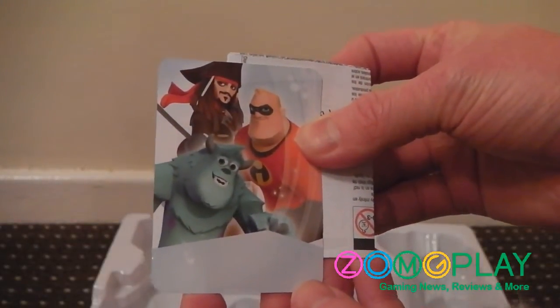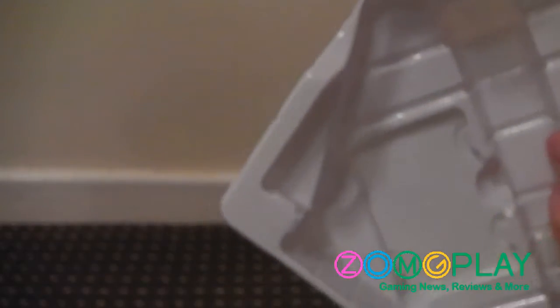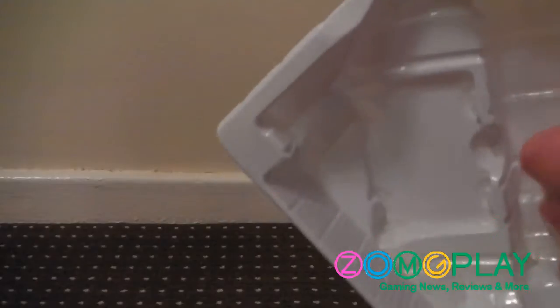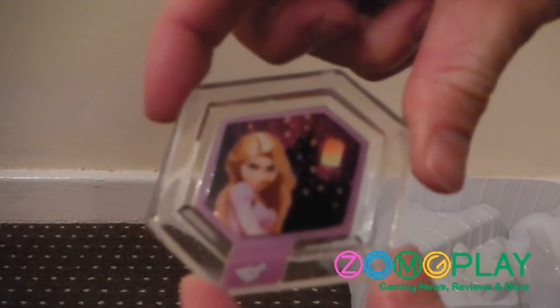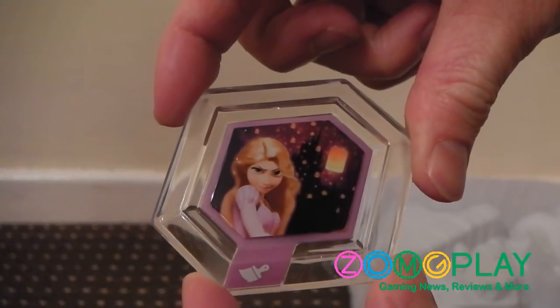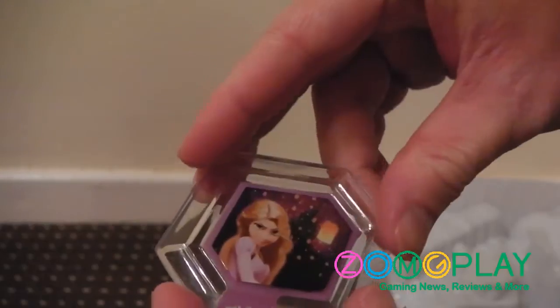This little piece of card here is a code used to unlock additional perks on the Disney Infinity website. And then finally, right down at the bottom of the packaging, we've got a power-up cartridge, which goes in the same place where the game worlds item would go, and it will unlock additional benefits for use in the game.